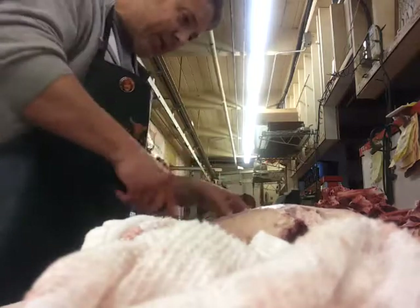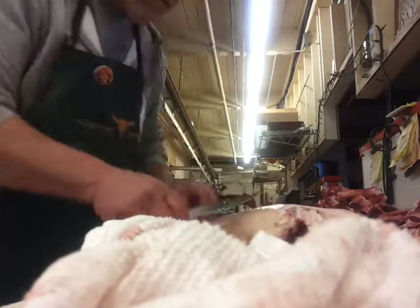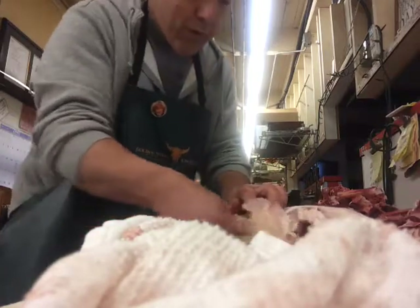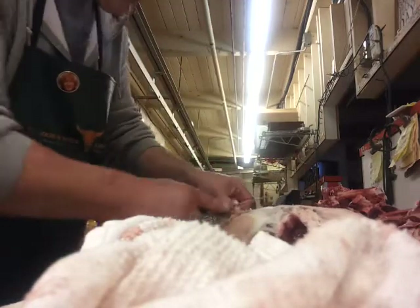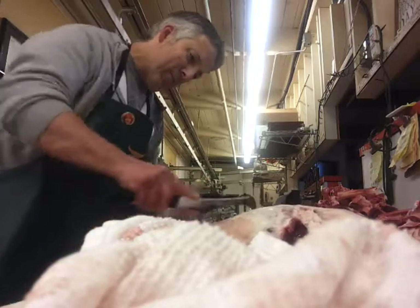Not at Golden Steer Choice Meats, 15255 Northeast Bell Red Road. You might just be able to keep your job.